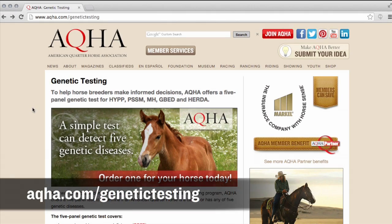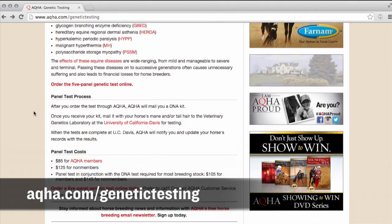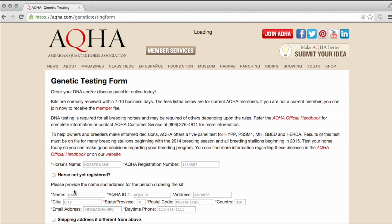First, go online to aqha.com/genetic-testing to order your DNA collection kit. It is fast, easy, and efficient.